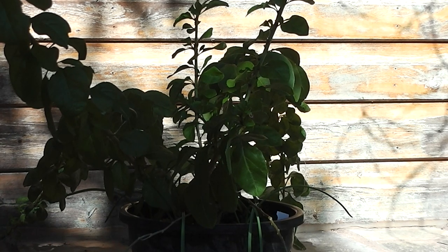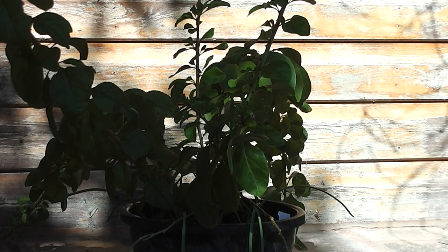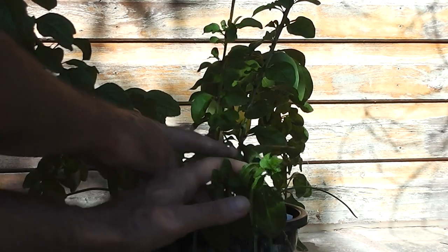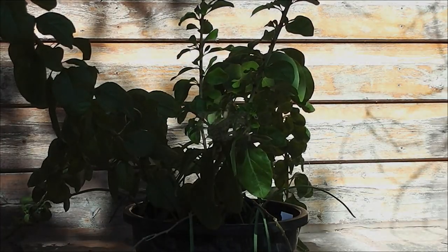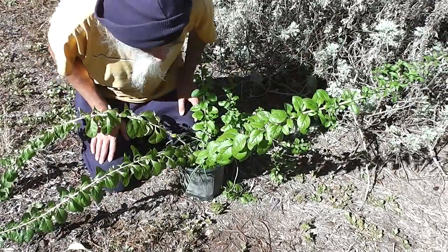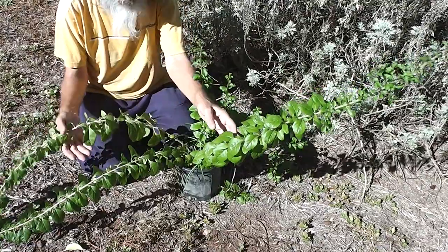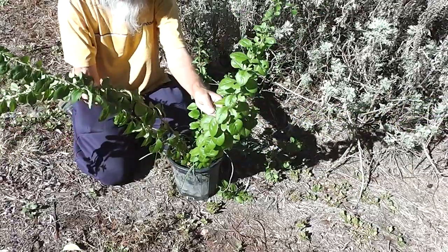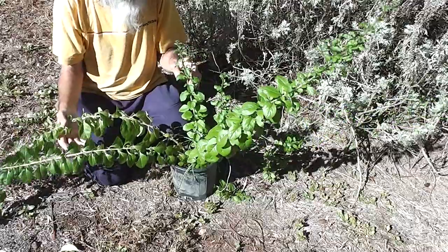I used a bit of rooting hormone but you could get away without any. Look at that piece for example — you could snip it off there and pull the bottom leaves off. It's autumn here and this is a goji berry, some type of goji berry. There seems to be more than one variety; this one's got big wide leaves.